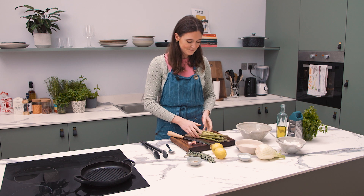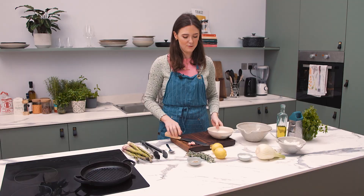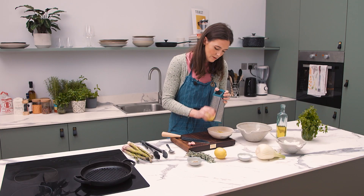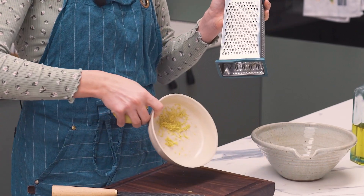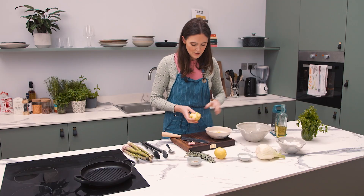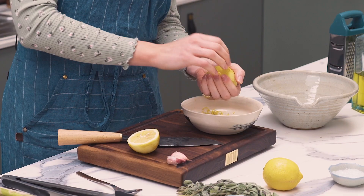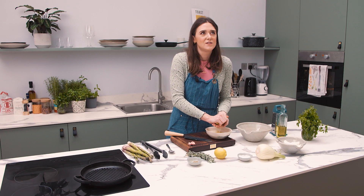First thing, I'm going to prep my asparagus and make my salmoriglio. I'm just going to get the zest of this lemon — that is looking good, delicious — and now I'm just going to juice my lemon. This is just so summery and fresh.